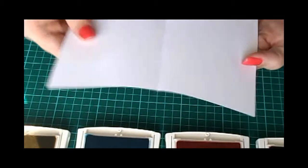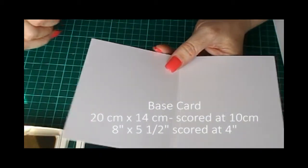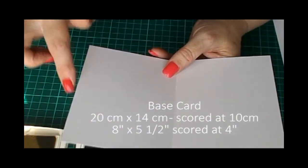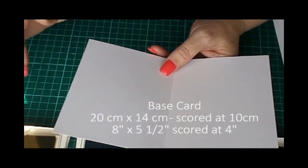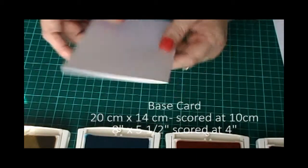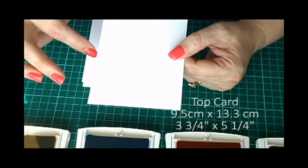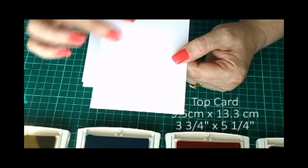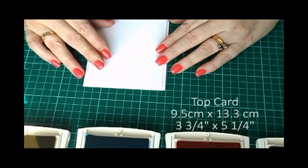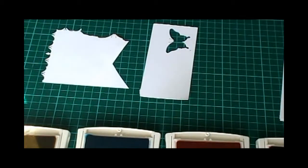To start off with, you need a piece of cardstock, 8 inches by 5.5 inches, or 20 cm by 14-15 cm — the sizing will be on my blog. And then you need another piece of whisper white cardstock cut just a little bit shorter: 3¼ inches by 5¼ inches, and that one will lay on there really nicely.